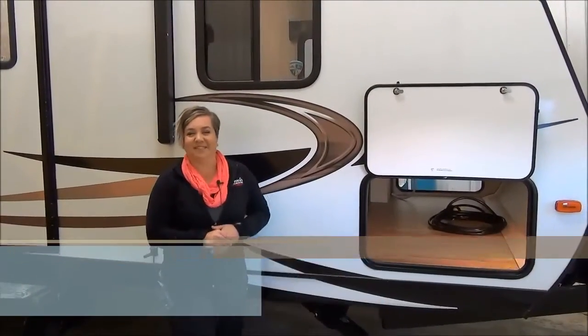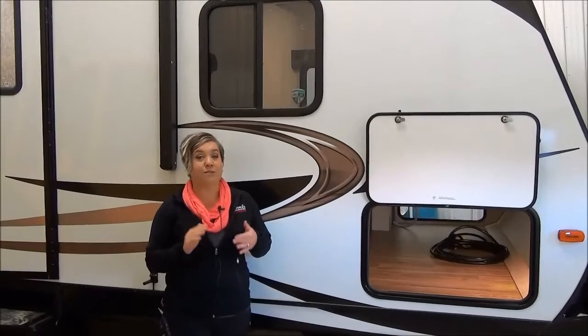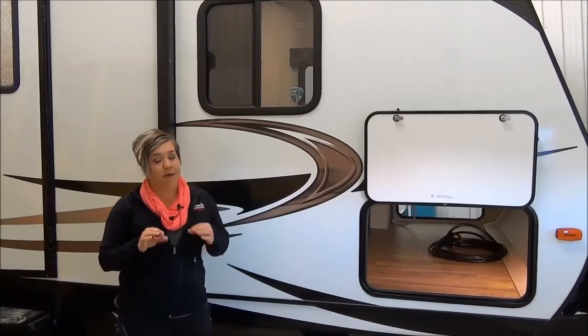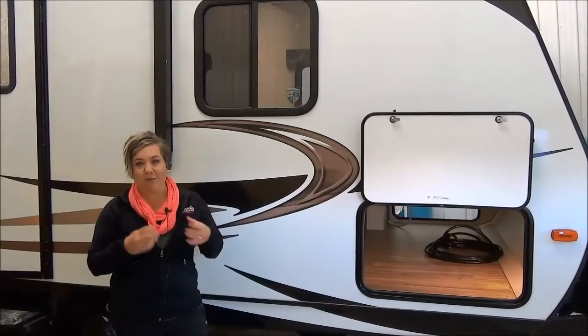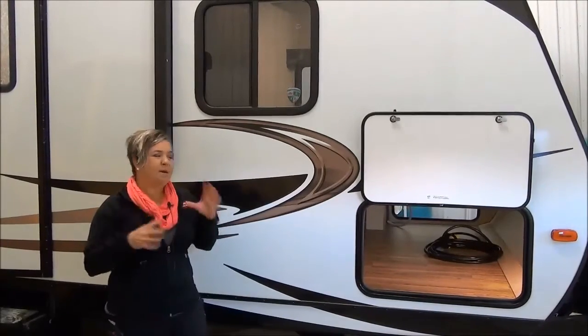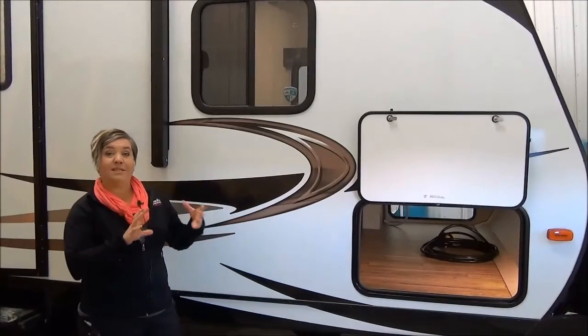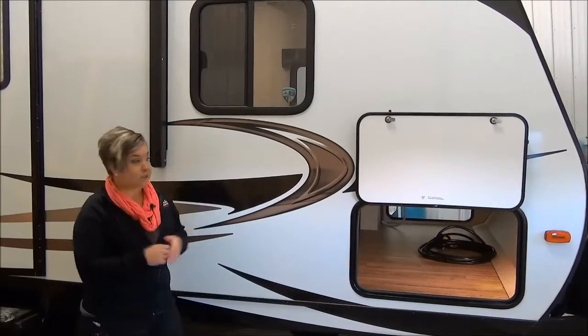Good morning, Marie with Minard's Leisure World here and I am so excited to be doing the video on the Sportrek 270 VBH. This was one of our top selling bunk models last year and it really packs a punch. There's a lot of bells and whistles in this trailer and I'm going to highlight a few of those. Sportrek is by Venture RV — this is a 27-foot travel trailer with bunks and one big slide. Let's get started.